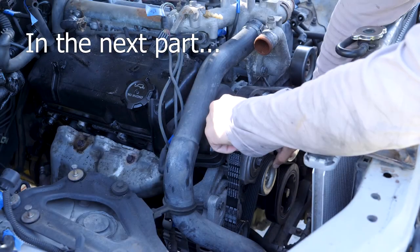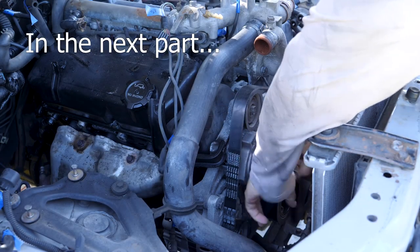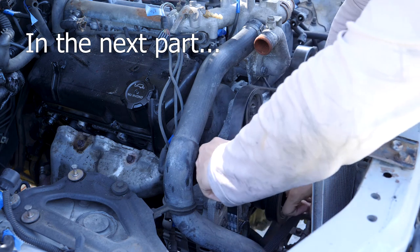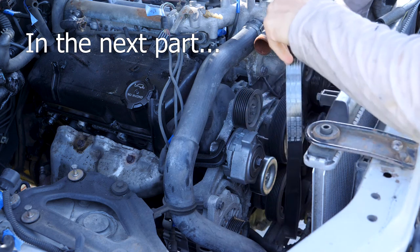That concludes this part of the series. Don't forget to check the description for more information, and I'll see you in the next part.